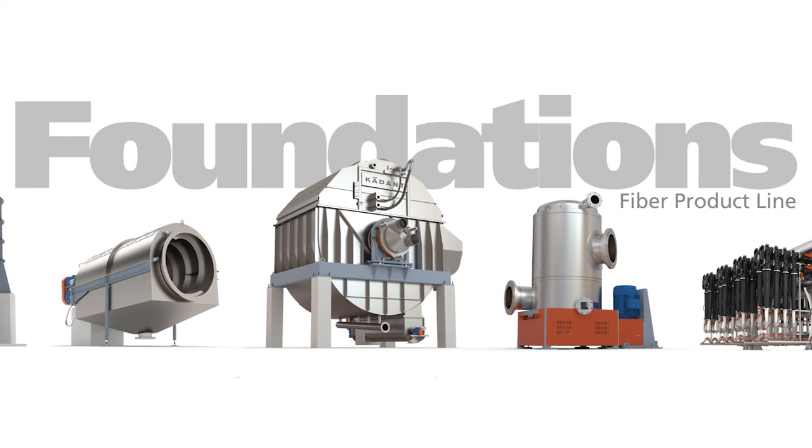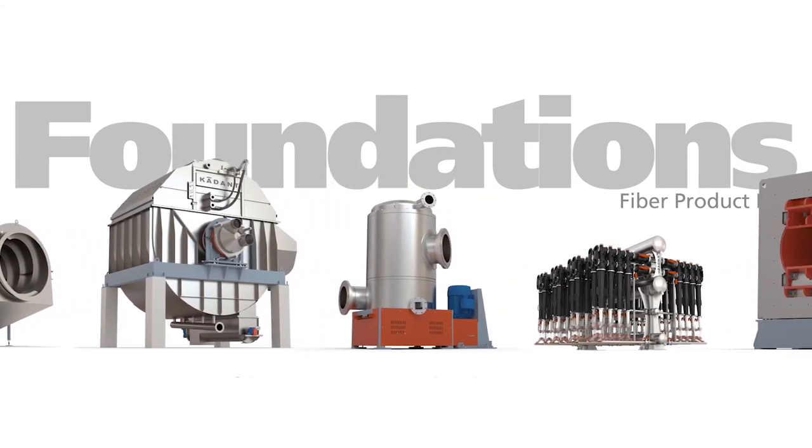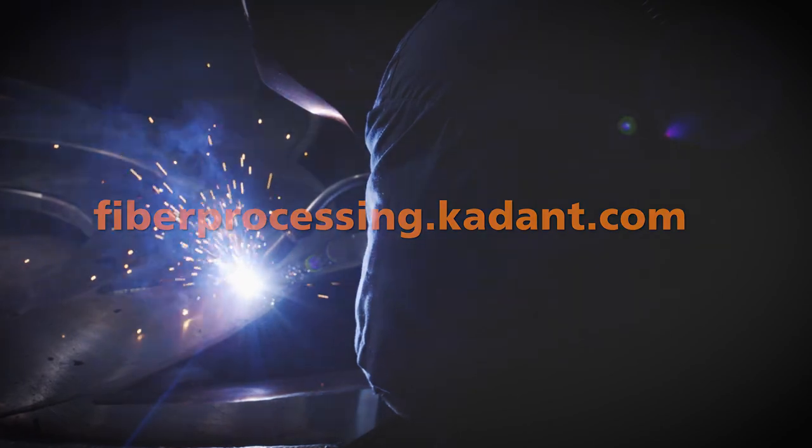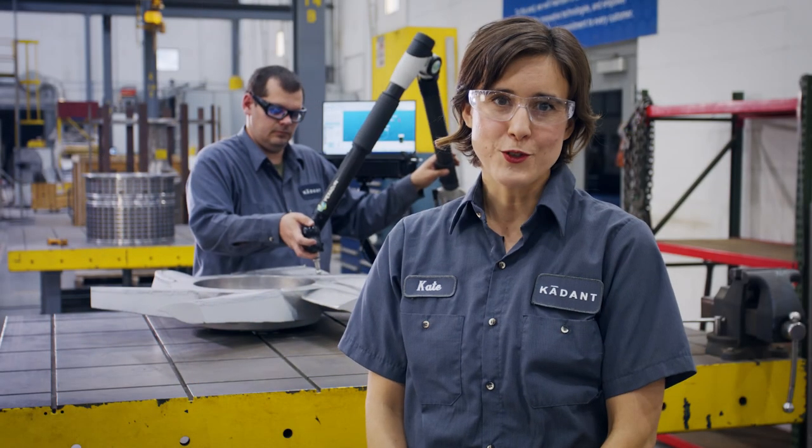The Cadent Foundation's fiber product line offers a full range of fiber processing equipment and services. For more information, go to fiberprocessing.cadent.com. Thanks for joining us.